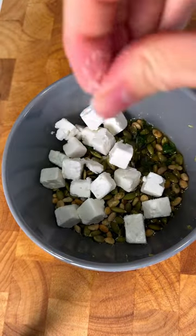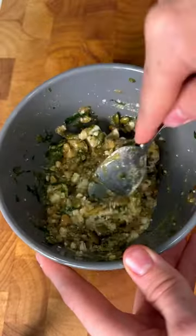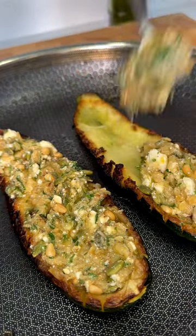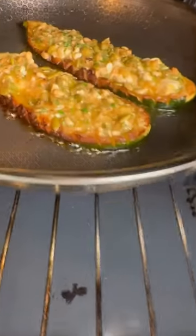Add olive oil and feta, season with a bit of salt and pepper, give it a mix, and then fill up those courgette shells. Drizzle with a bit of extra olive oil and bang that in the oven until it looks like this. Drizzle with a little more olive oil and they're absolutely delicious.